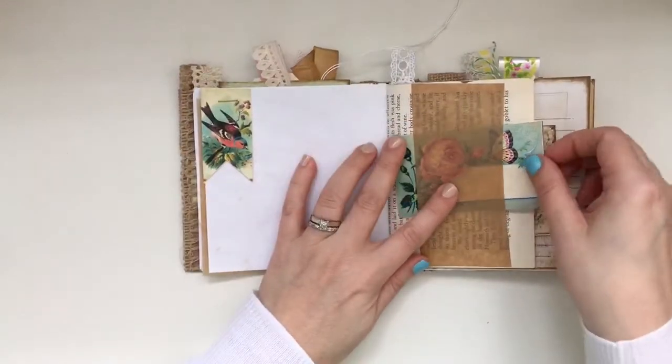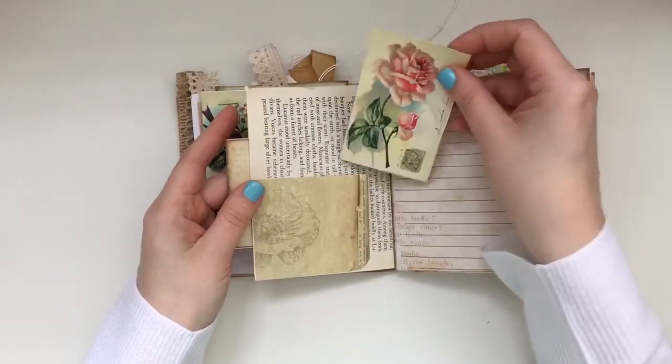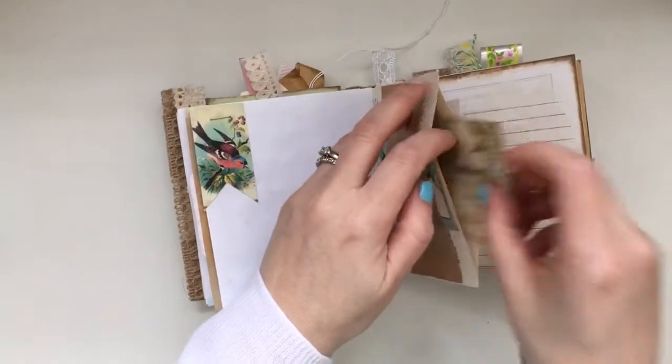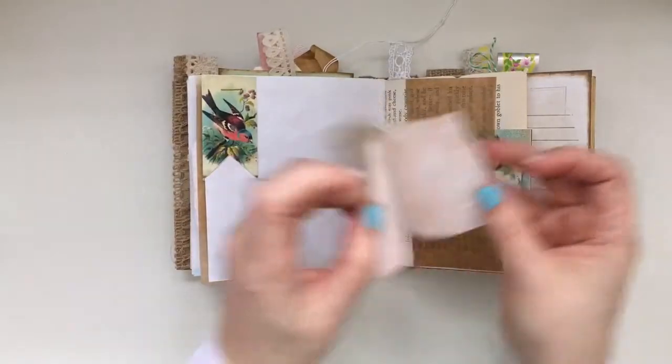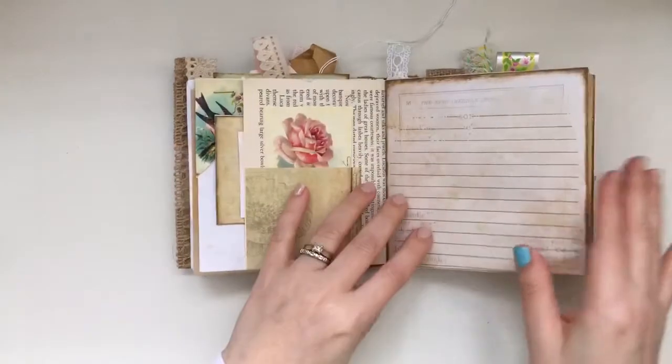The pages feel almost square, so there's plenty of room to journal. I believe this is the EVG part here as well. Inside I left the pocket, and this is from another Artie Mays kit but I used it here as well. You can see the different way the pages have been sprayed — they're just gorgeous journaling spaces.